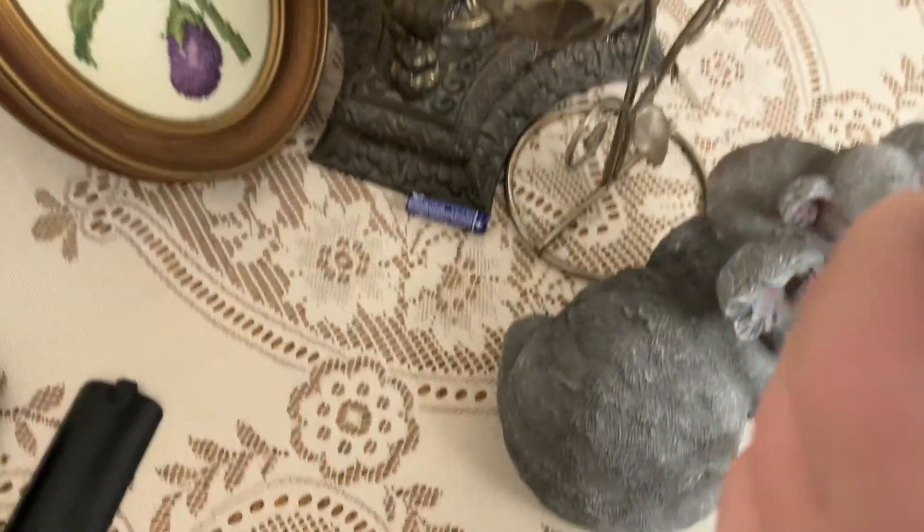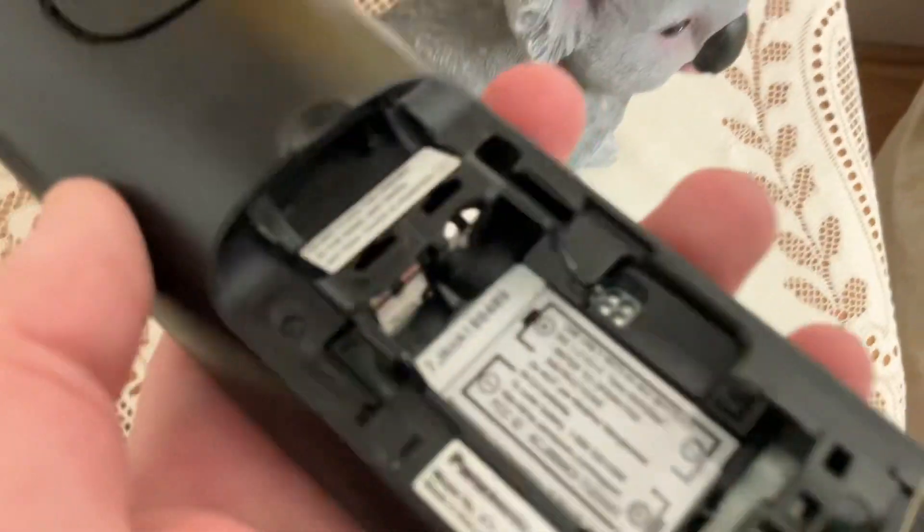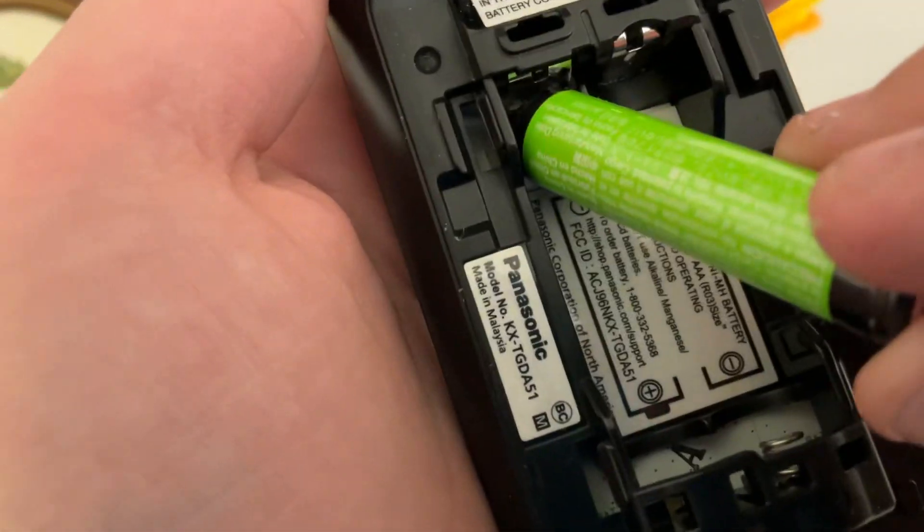Take these batteries out, put away your old crap batteries, and put in your new batteries — these are rechargeable batteries that can recharge anytime you want. Here's how you're gonna put them back: you see these two little plug things, you're gonna slide the battery just like that, and you're gonna go ahead and punch up that little blank spot.